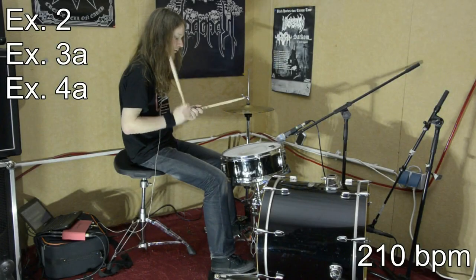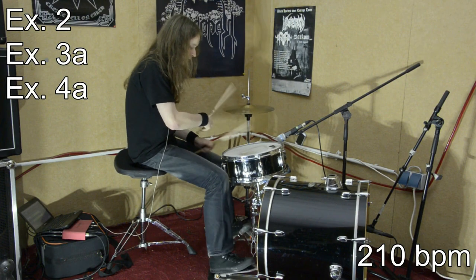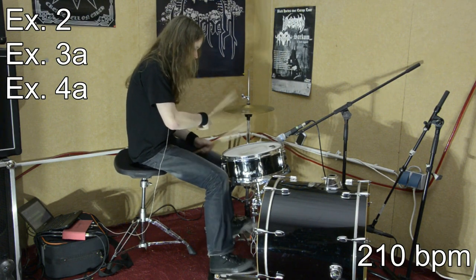In the following sequence, I will demonstrate some standard metal beats and I will display for each of them which exercises are best for improving them.